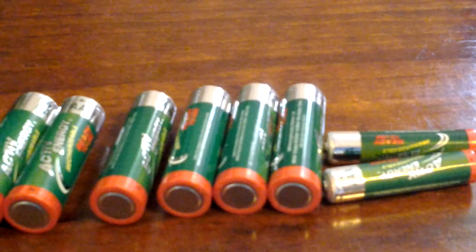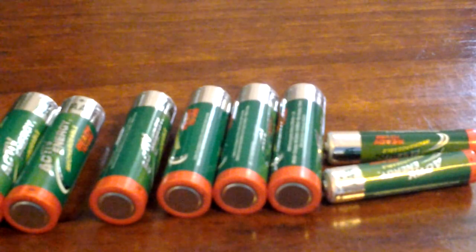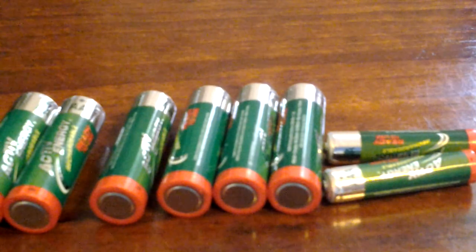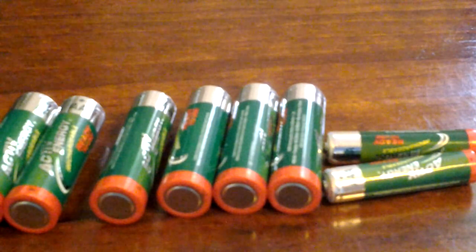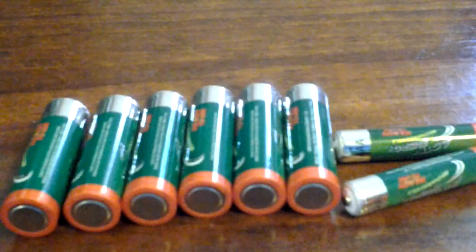I just wanted to let you know about this, because I had to look around and try to find 1.5V for a long time. But after I realized it was 1.2V, I just went and bought them from Aldi's, and now I have them all ready to be used this weekend.